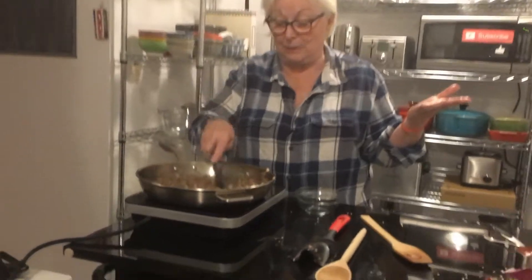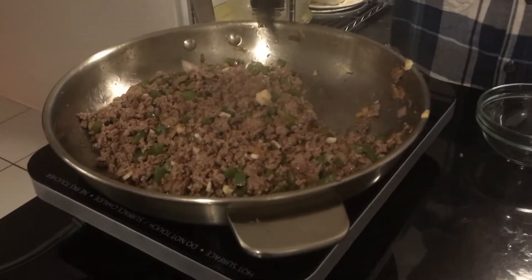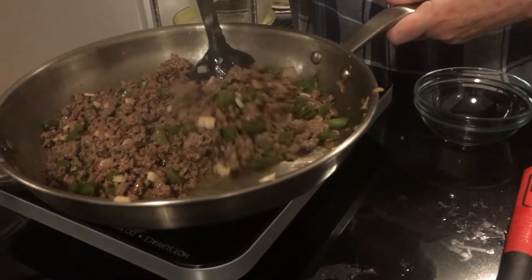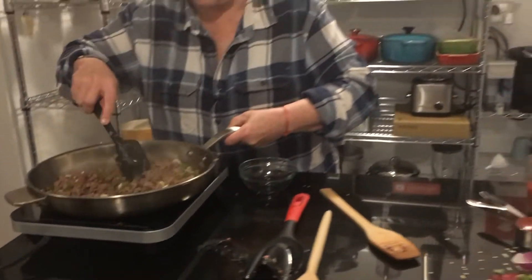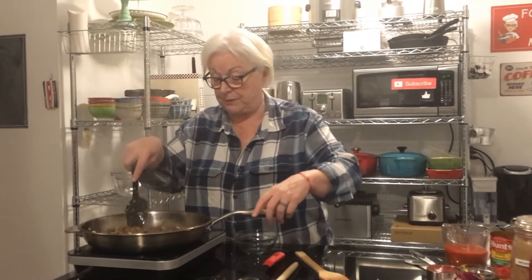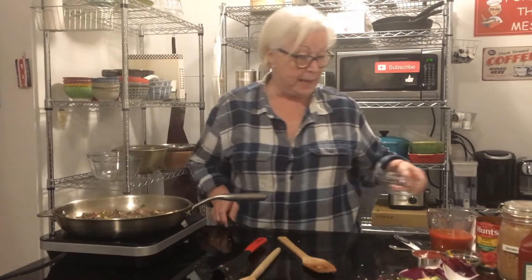Look how long did that take — no time at all. Now the recipe says to drain the oil, but there's very little oil in here. It was really lean ground beef, so I don't have to do that.